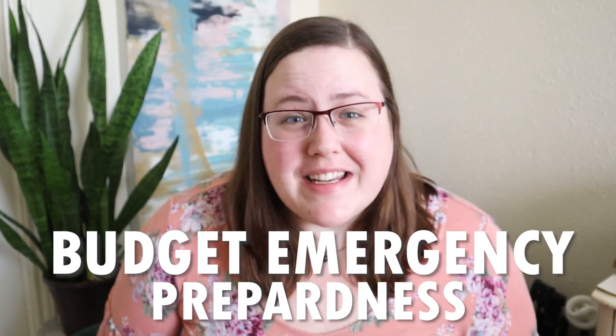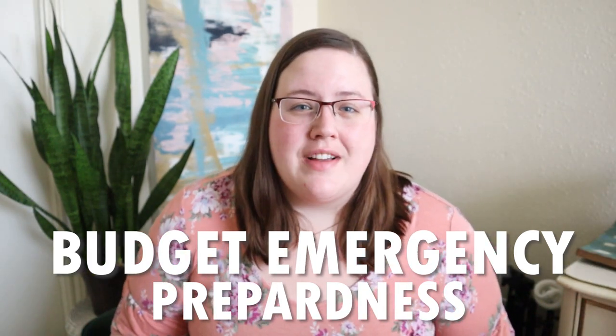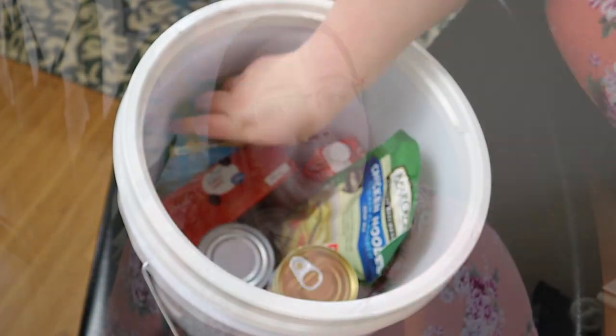A lot of us were caught really unprepared with the recent global situation. I've decided to start a budget emergency preparedness series that's going to teach you how to feel more in control and be prepared for whatever the world throws at you. Today, we're going to start with how to make a shelf-stable 72-hour emergency food supply for two to four people with a cheap five-gallon bucket — the whole thing for $30 or less.